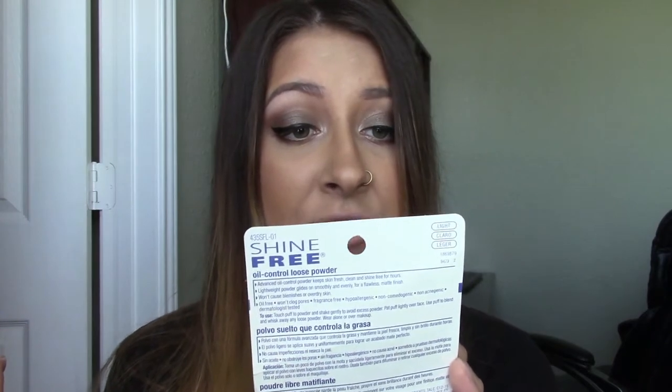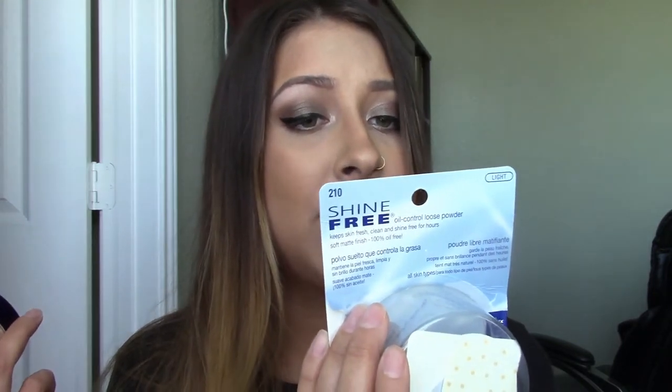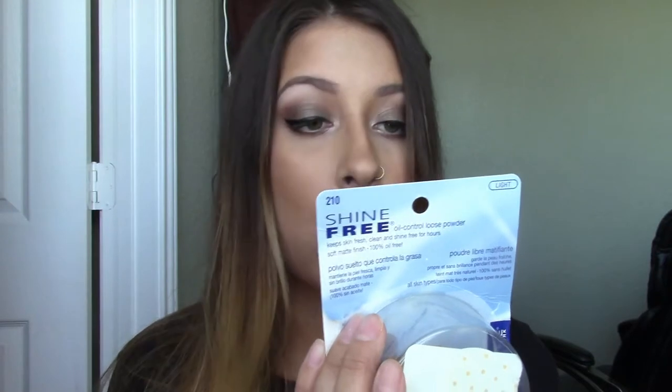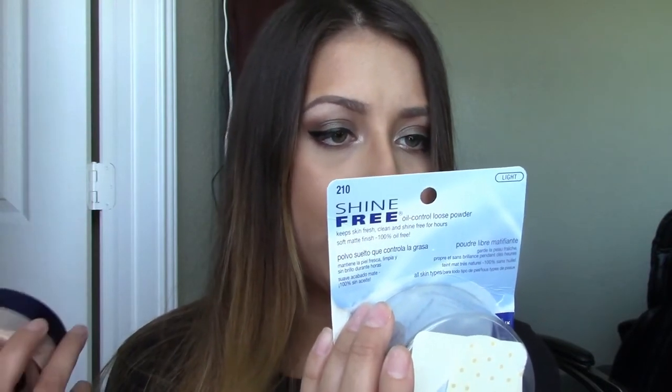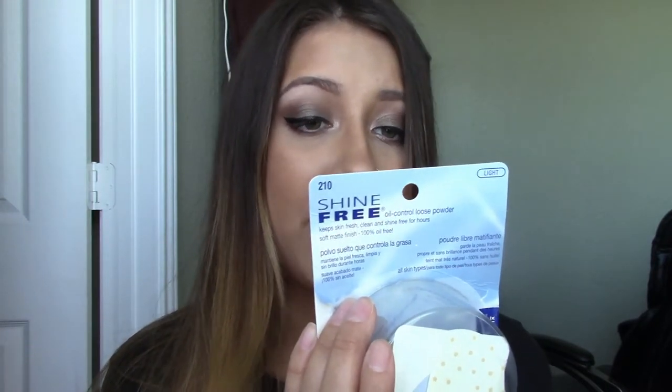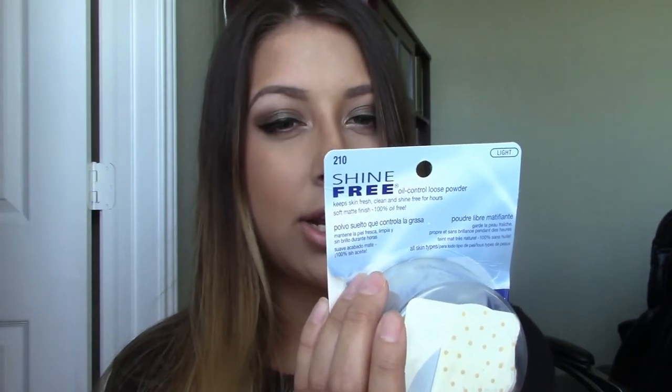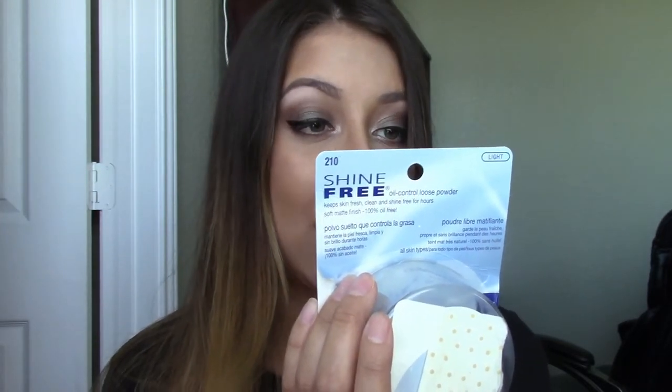It says that it's supposed to keep skin fresh, clean, and shine free for hours. It's a soft matte finish and it's 100% oil free. It's a lightweight powder that glides on smoothly and evenly for a flawless matte finish and won't cause blemishes or over dry skin. It's oil free, won't clog pores, fragrance free, hypoallergenic, non-comedogenic, non-acnegenic, and dermatologist tested.